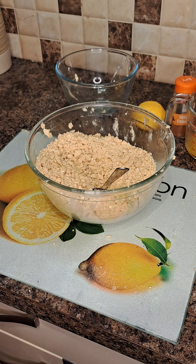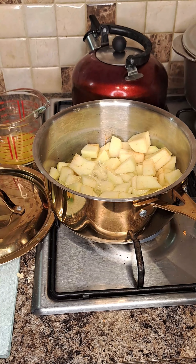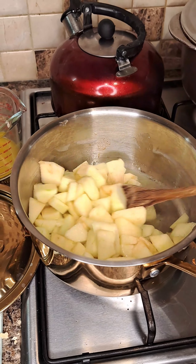Then I top it off with the crumble that I made from butter, sugar, oats and flour. I also added lemon juice to the apple mixture.